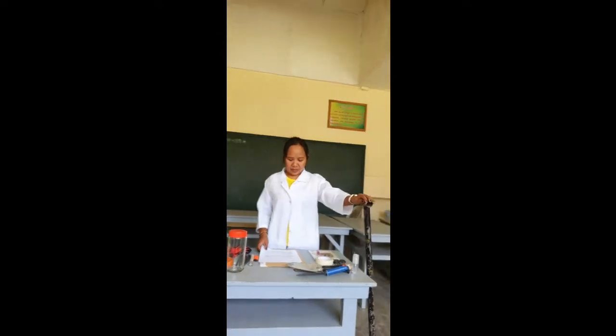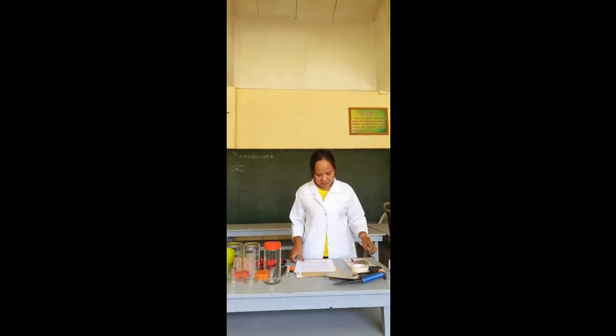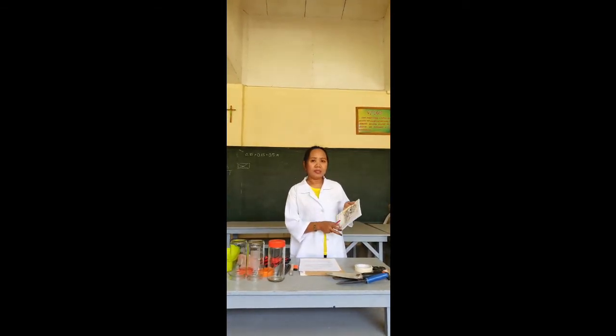Now first, we have the soil auger to help us dig the soil. I have also here a molo, and a shovel, then also do not forget your lab notebook.